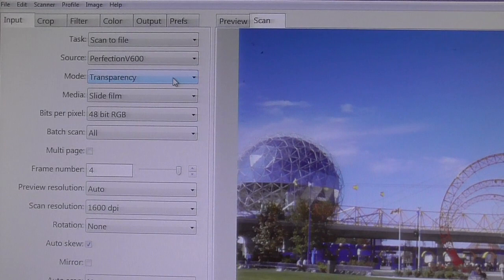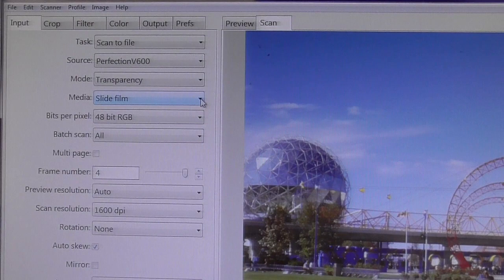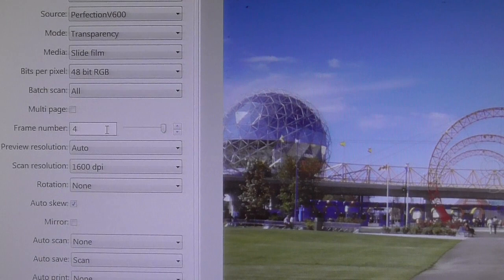Under Transparency, you have a choice between flatbed, document feeder (which the scanner doesn't have), or transparency, which is really what a slide is. Then you've got slide film — positive or negative film — and bit depth: 48-bit, 24-bit, 16-bit, black and white, whatever. Batch scan is kind of confusing to me so I'm not using it. My slide holder has four slides and you can control it to scan just one slide or all four.